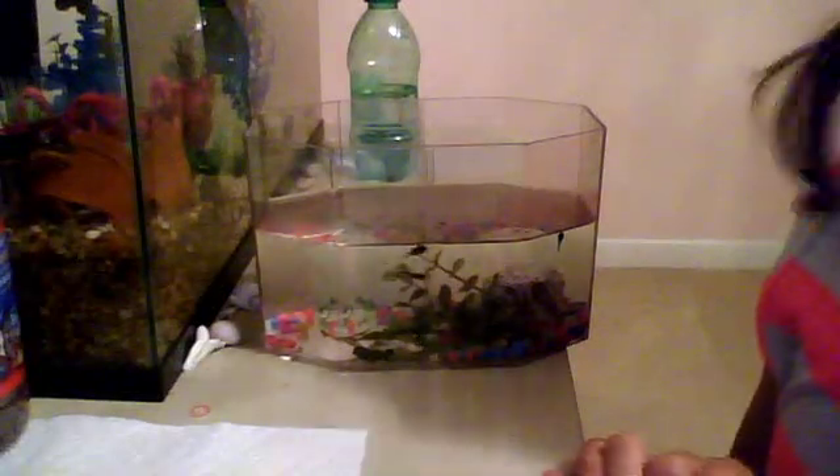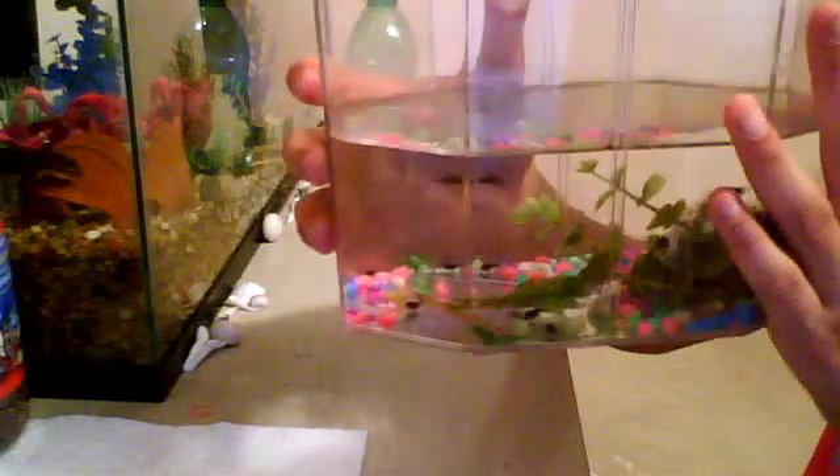Hey guys, it's Ava. This is just going to be a really quick video on tadpole care. My tadpoles here are just your average pond tadpoles — probably some grass frogs and some bullfrogs in there.